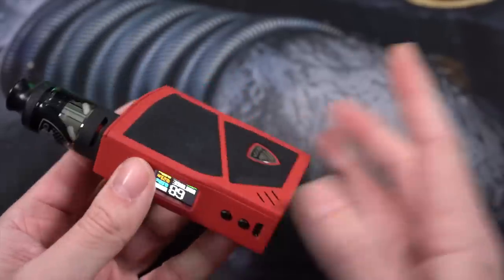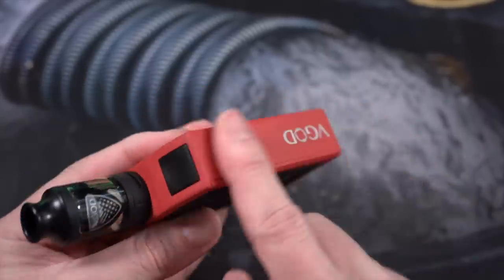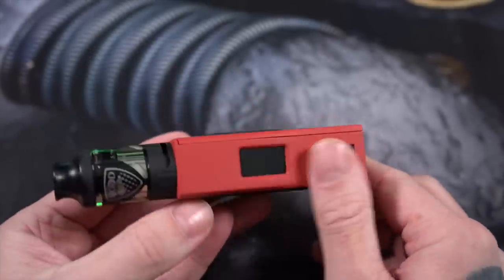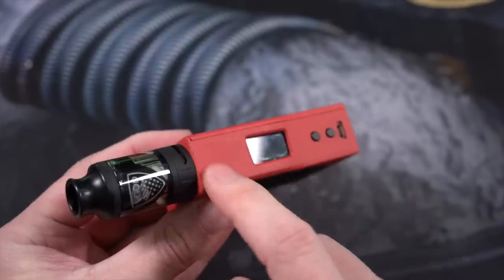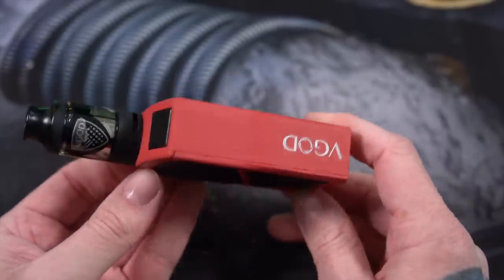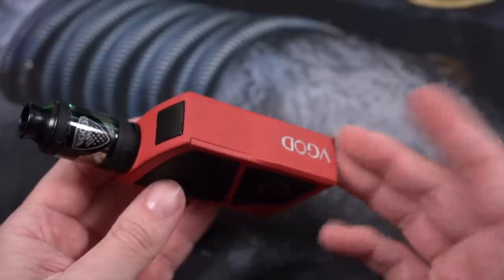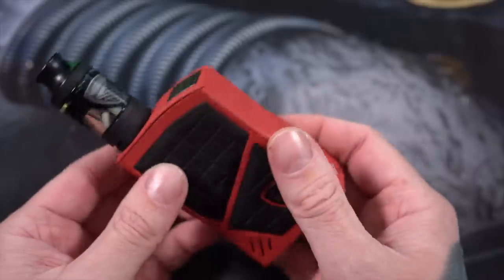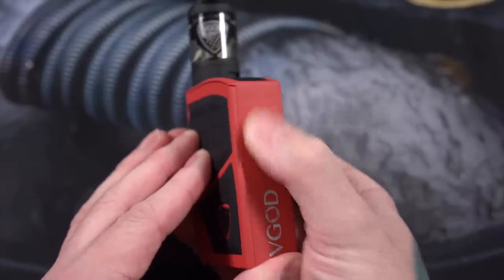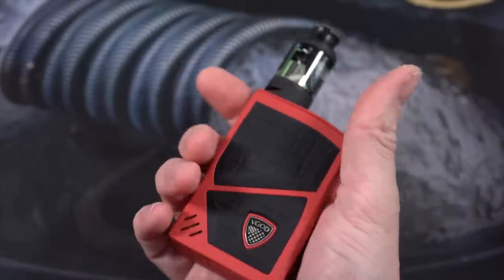Before we get back out to normal view — this mod is, I believe, made out of aluminum. It has a sort of textured feel to it, it doesn't feel very smooth, it almost feels like a very fine grit sandpaper. It almost feels like cerakoted aluminum — I'm not even sure if it is possible to cerakote aluminum, but that's the only way I can describe it. It's a little bit rough, a little bit grippy.